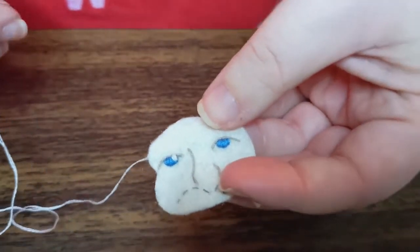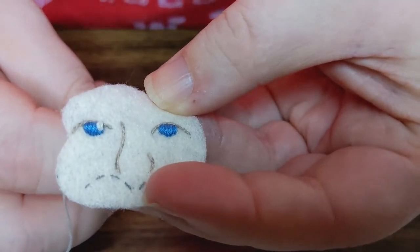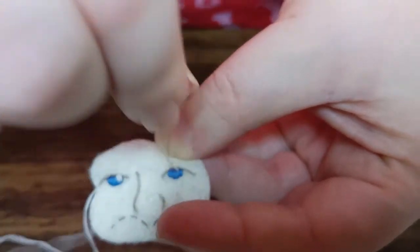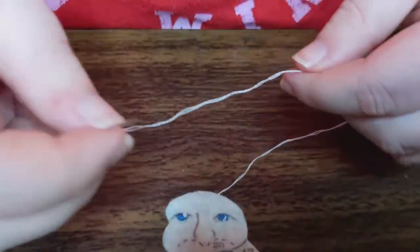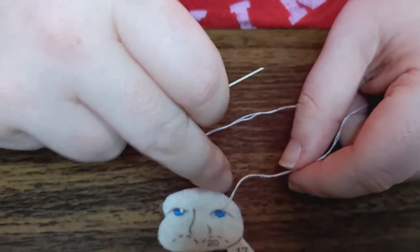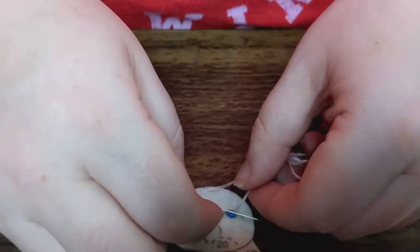Don't worry, we're going to do another one. So now we're going to go over to this side and I'm going to do the same thing. I'm going to go up where I want the pupil to be, pull it — just make sure you don't pull it closed. Now that I have that, I like going down kind of at the end when I roll it because it just makes it easier to pull it down to the end of the needle.